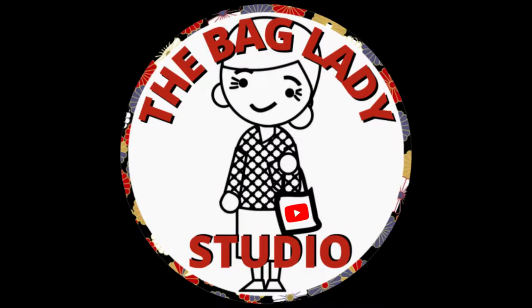Hey guys, welcome back to Bag Lady Studios. I think it's time to go sew, so here we go. Welcome back — let's see what we have in store for today.